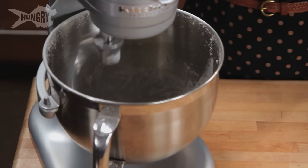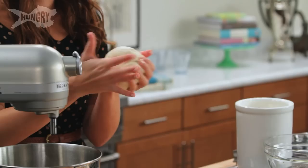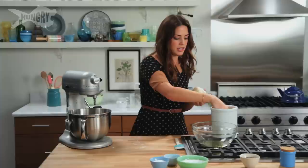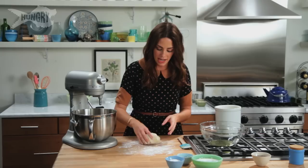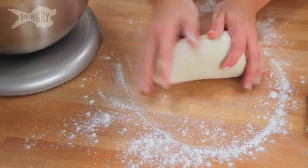My dough is ready. It's been kneading for about 10 minutes and that really helps develop the glutens. If it was sticking to my hands, I'd put more flour into it, but this is perfect. I'm going to use some bench flour — which is just a fancy word for flour on the side to put on my table. I'm gonna knead it by hand just a little bit, just until it feels elastic. You want it to pull back a bit — it has a little give to it. This looks perfect.